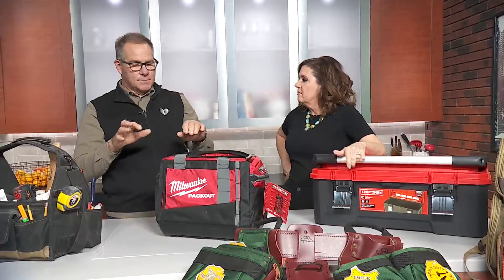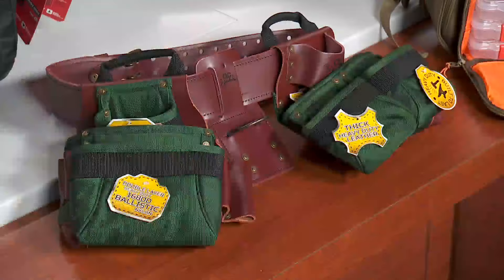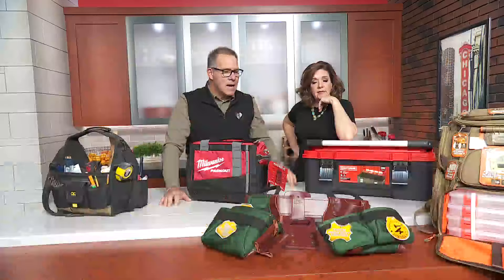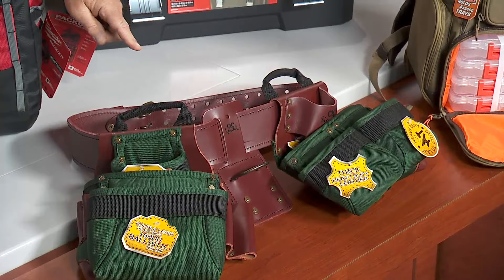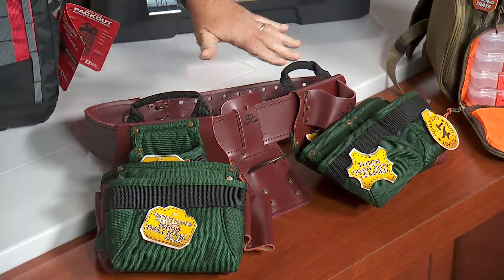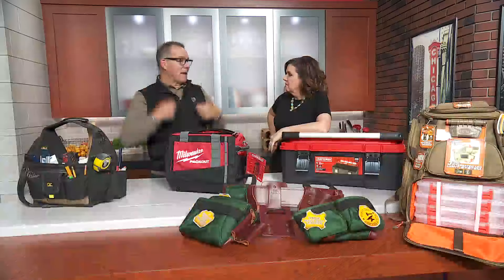Now, for the pros out there, this is a professional tool belt. I made a career wearing one of these for 20 years. They weigh a gazillion pounds. This company — the same CLC, Custom Leathercraft — this is kind of their signature line. With the ballistic nylon that you see here, it's a little bit more lightweight, still has a leather belt. These carrying handles — this is a way to almost organize all the tools in this package around your waist. And if you put a pair of suspenders on, it's better on your back.